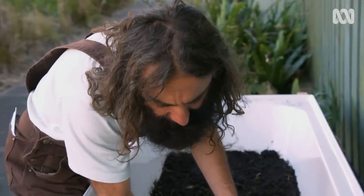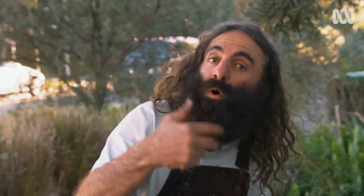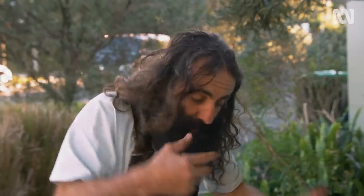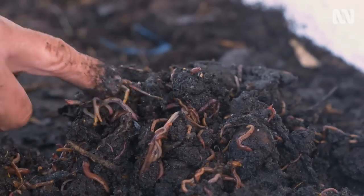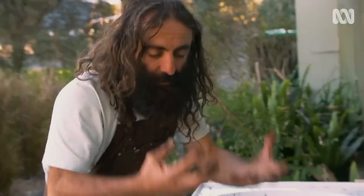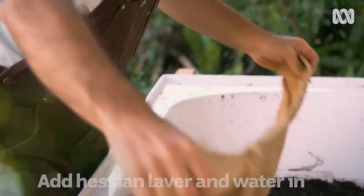The soil in there has sand and grit in it, and that's what the worms use as their teeth to help grind everything that they eat and break it down. I won't introduce any food to this probably for a couple of days. Then they'll come up, start to break the food down, and the process will roll on from there.